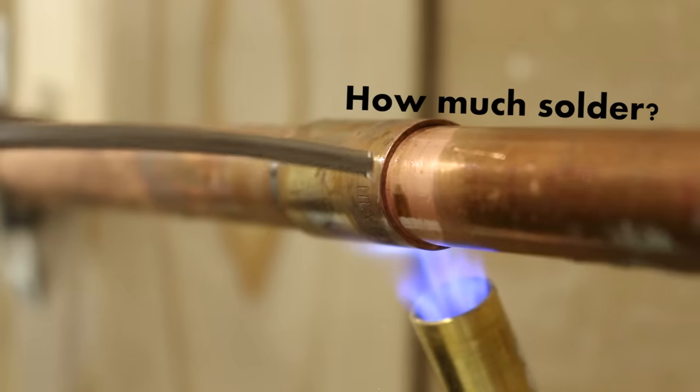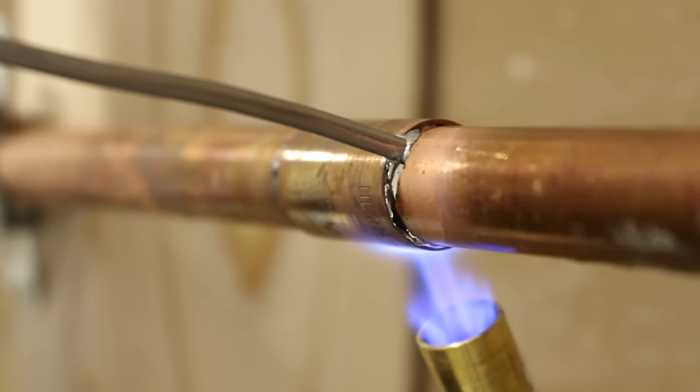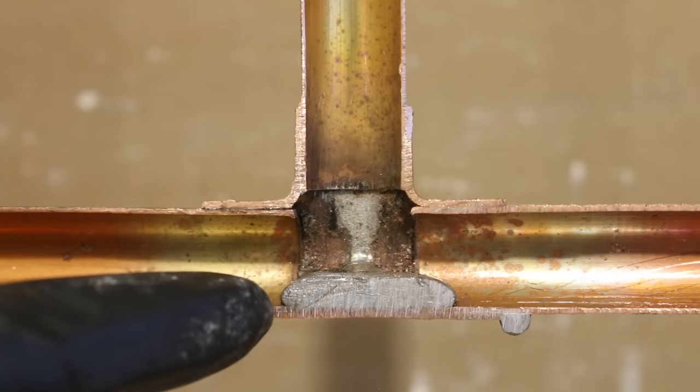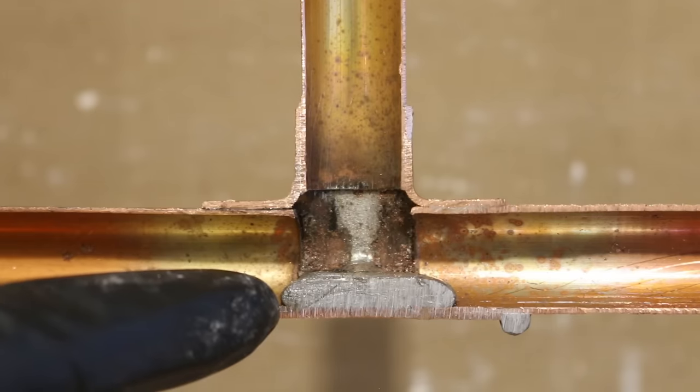Number two is how much solder to use. A copper joint can only take so much solder into it. Any excess will either come out and make your joint look sloppy, or it'll stay inside the pipe and cause restriction, so it's important to use the right amount to get it to look the way we want.